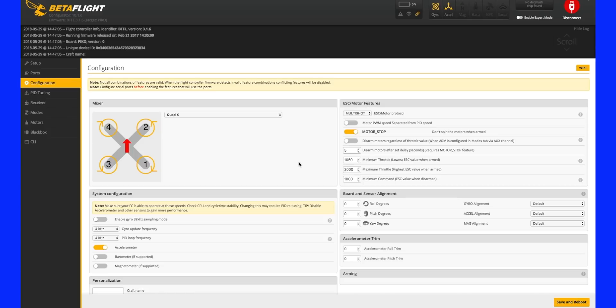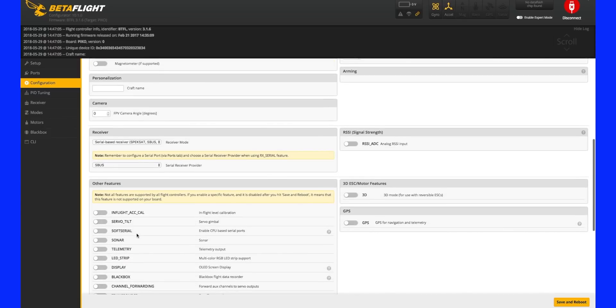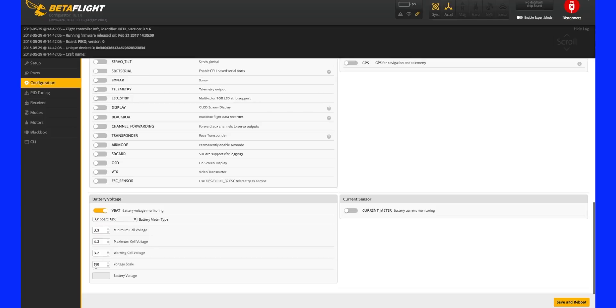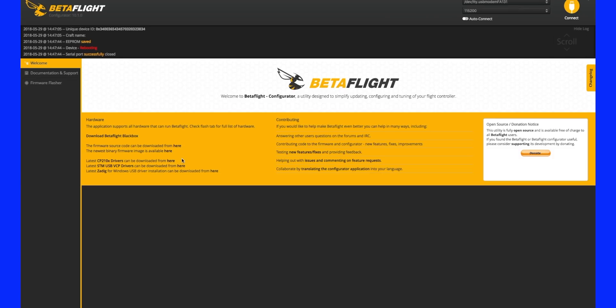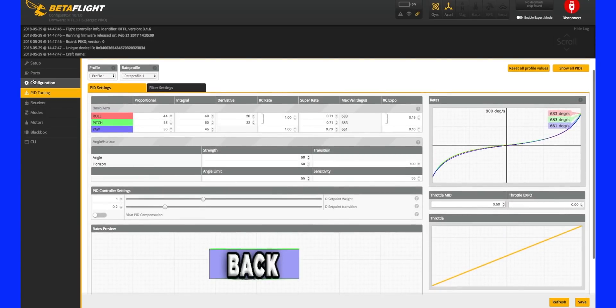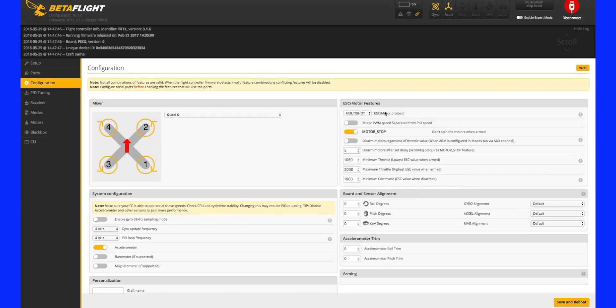Go back to configuration and check it — that's what I always do. Here's the motor stop. On the configuration page, VBAT is the beeper for the battery when it starts getting low — that tells you to land. Default is 3.5 volts. If you feel like you're landing too early and your charger is only putting 300 milliamps back into a 500 pack, you could lower that voltage. I usually leave it at 3.3 or 3.4. PID tuning, we're going to leave that page alone — there's nothing to do there unless you want to change your rates.